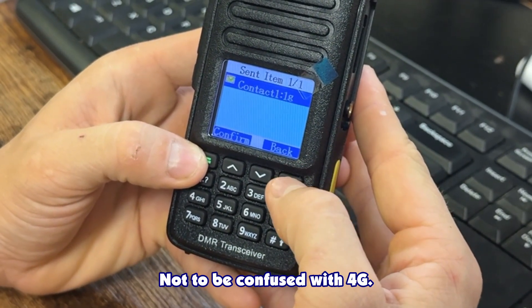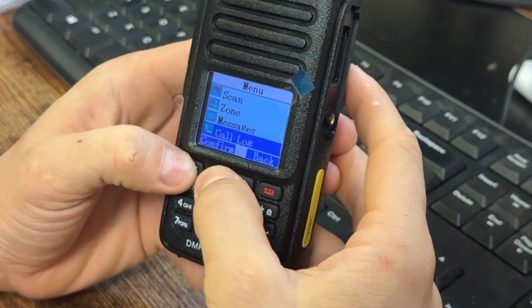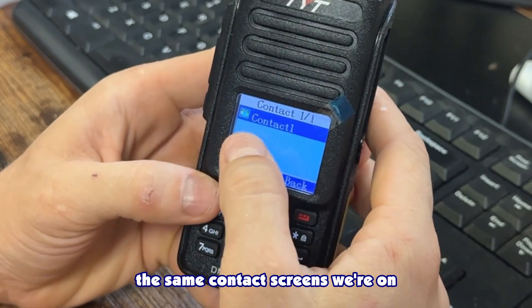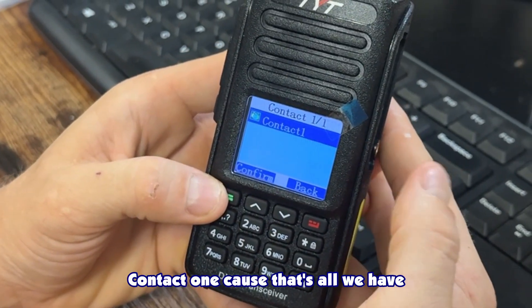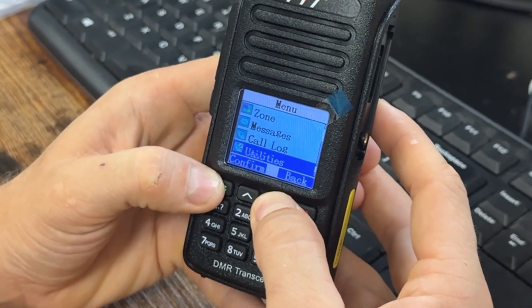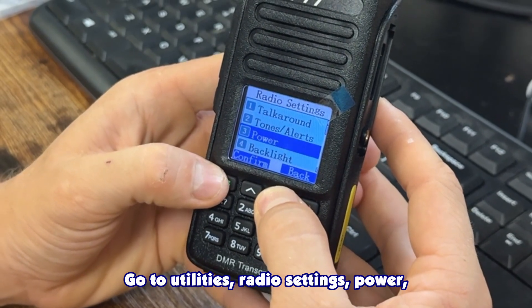Scrolling up to Contacts, you can see the same contact screen — we're in the Messages menu and Contact 1 is all we have programmed in here currently.